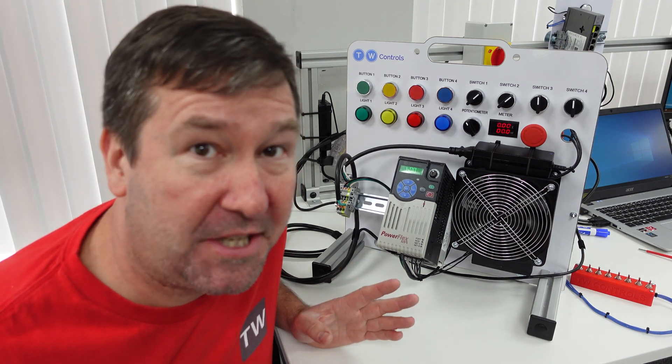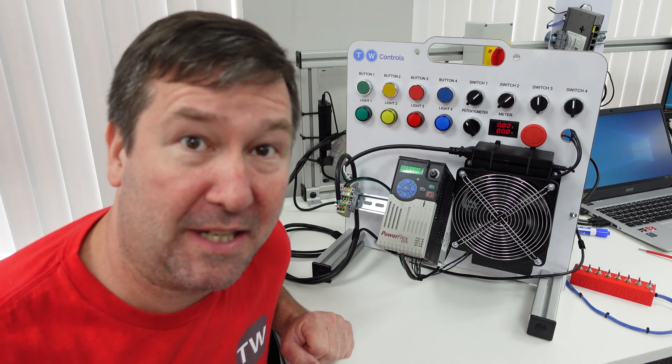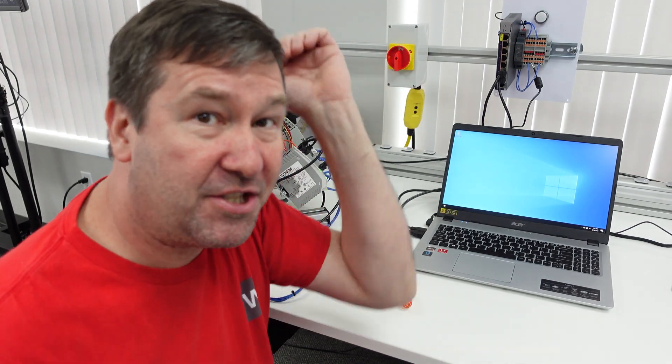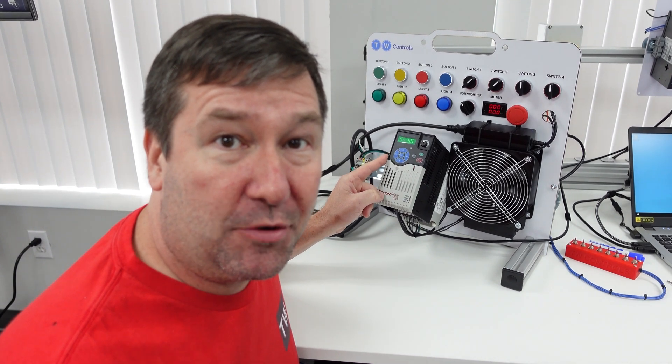I had a learning opportunity when it came to GFCIs today that I thought was important enough that I went ahead and hit the record button so I could share it with you. I'm at the PLC lab and we're adding GFCIs to each one of our stations. Our stations consist of a PLC and a PowerFlex 525 drive.